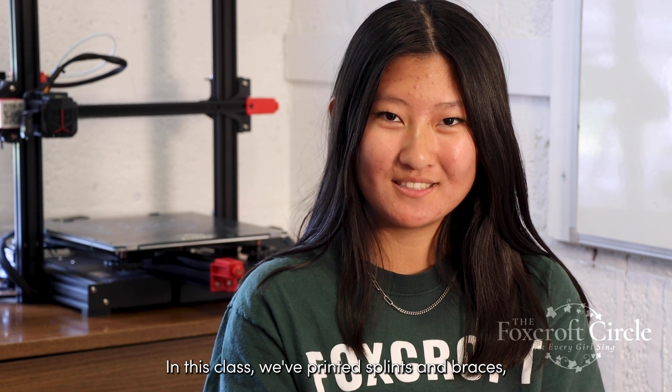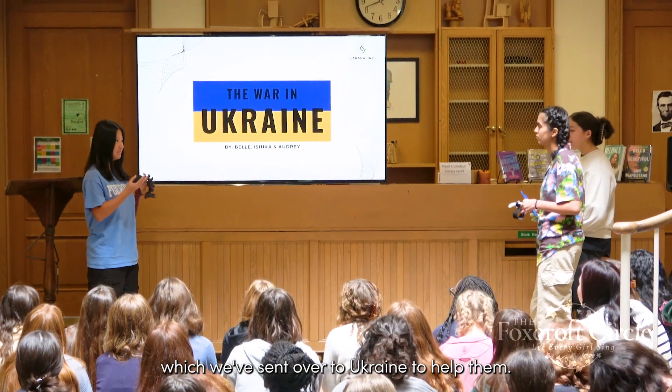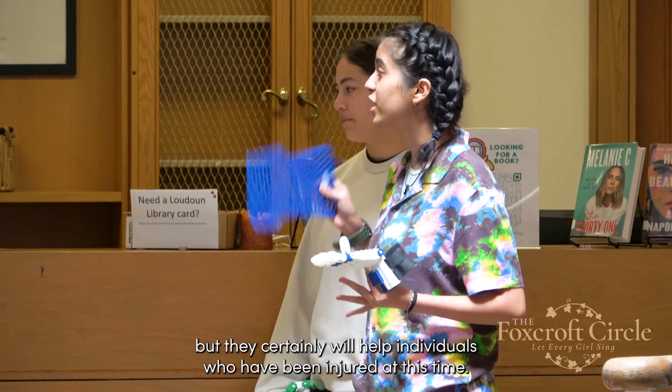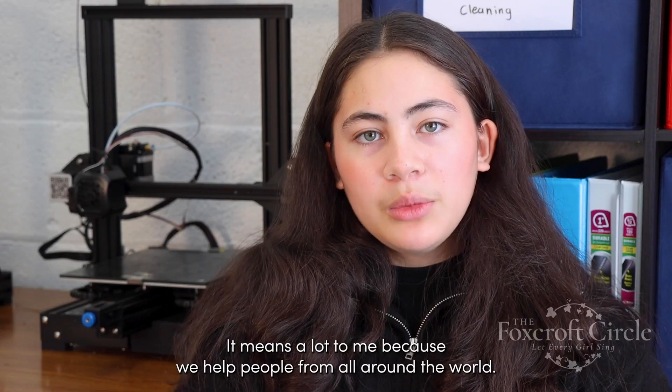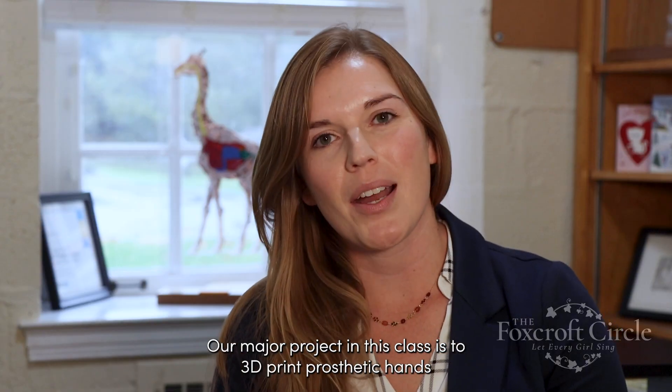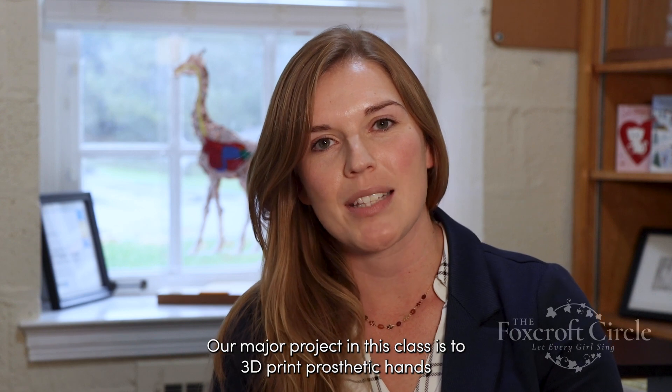We've printed splints and braces which we've sent over to Ukraine to help them. These braces are not medical grade, but they certainly will help individuals who have been injured. It means a lot because we help people from all around the world. Our major project in the class is to 3D print prosthetic hands.